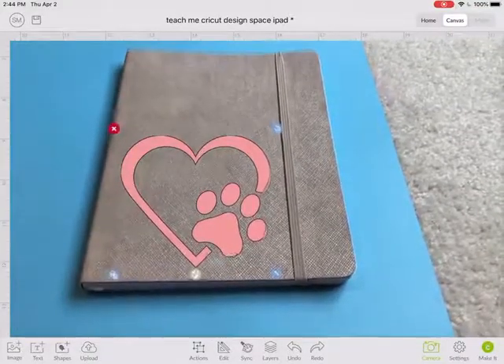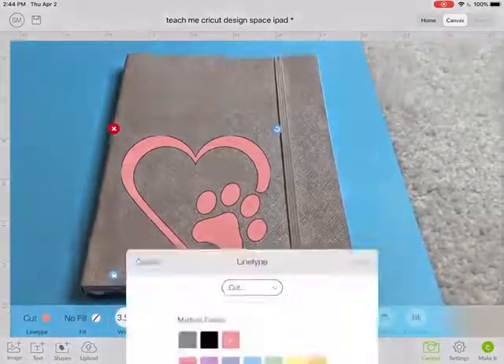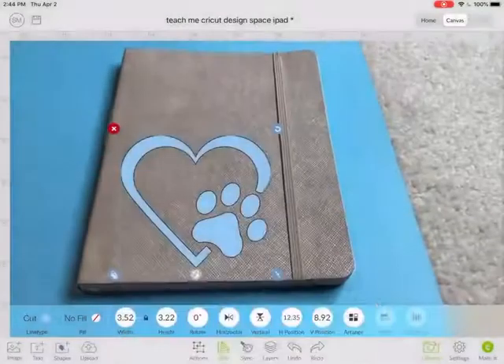Now that I have it in there, I don't really like this pink. So I'm going to click on the image and I can go to edit and change it to a different color. Let's try blue.